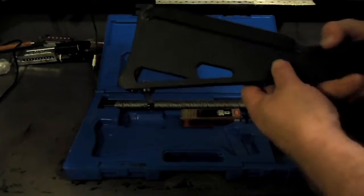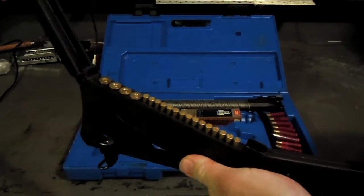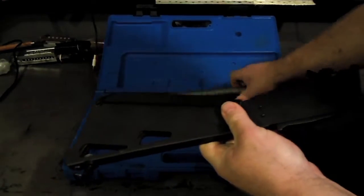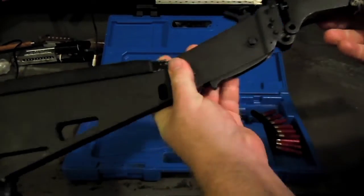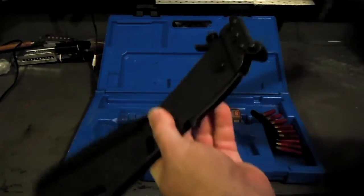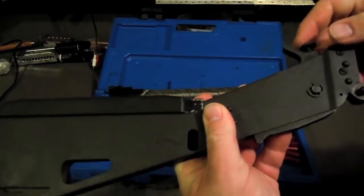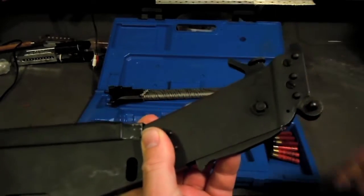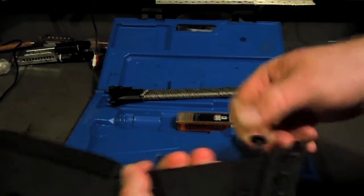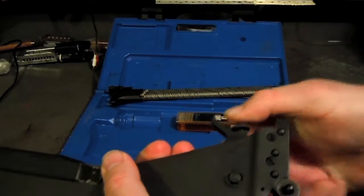A little break open over-under. Holds a couple rounds of 22 and 410 in the buttstock. These two pieces bolt together with this push pin and it's just a little hinge action. In the middle all the way down is for the bottom barrel, the 410. All the way up is for the top barrel for the 22, and in the middle is the safety.